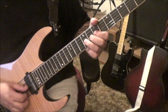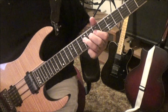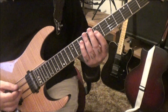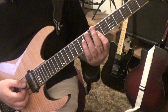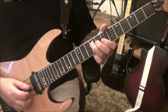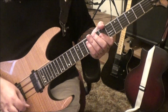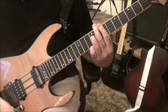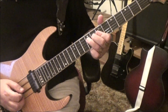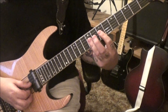Nine on the G, half step bend, release, pull off to seven, to nine D twice, slide. Then bend the sevens on the G B again, then nine D pull seven, nine D vibrato. Nine seven D G, half step bend, seven G B, then bend them again: nine pull seven D, nine D, then seven G B twice. Nines G B pulls to sevens.